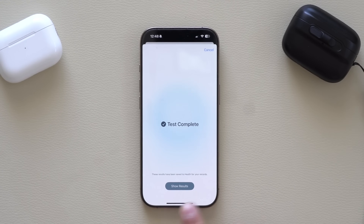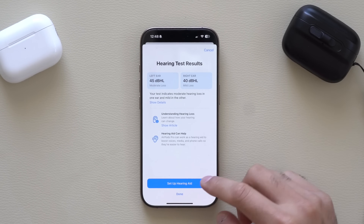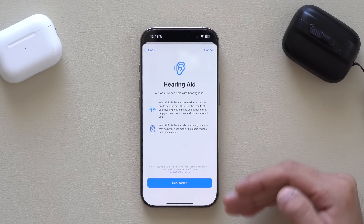Let's go ahead and retake this test and this time let's purposely fail. Now let's check these results — oh man, these are awful. It's recommending that we set up a hearing aid. I purposely failed so I'm not surprised. Here, walk through everything and just hit Get Started.